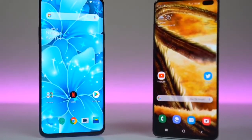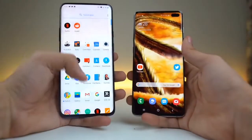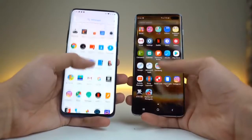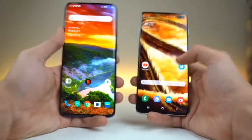What's up guys, the time has finally arrived. We have the Samsung Galaxy S10 Plus going up against the smoothest, the fastest beast there is — the OnePlus 7 Pro. It's finally here in the studio. It's time to see how these mega flagships stack up against each other.